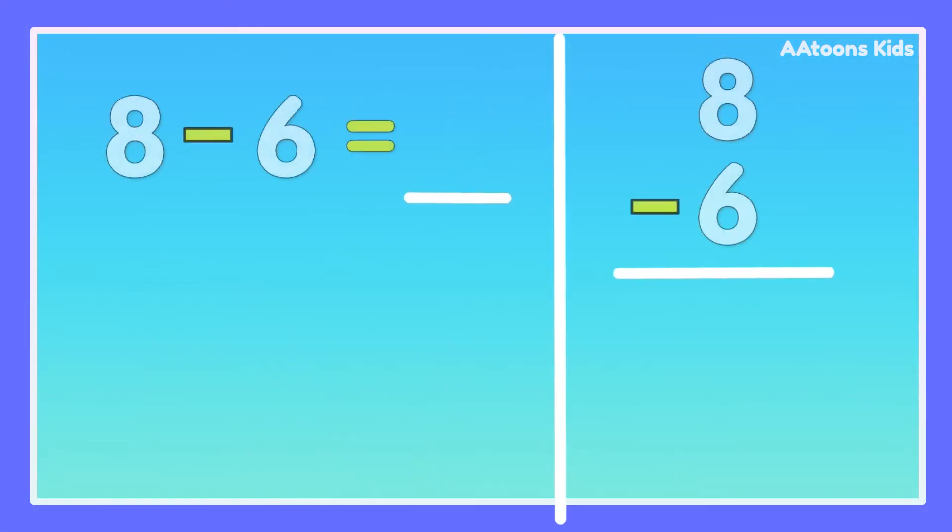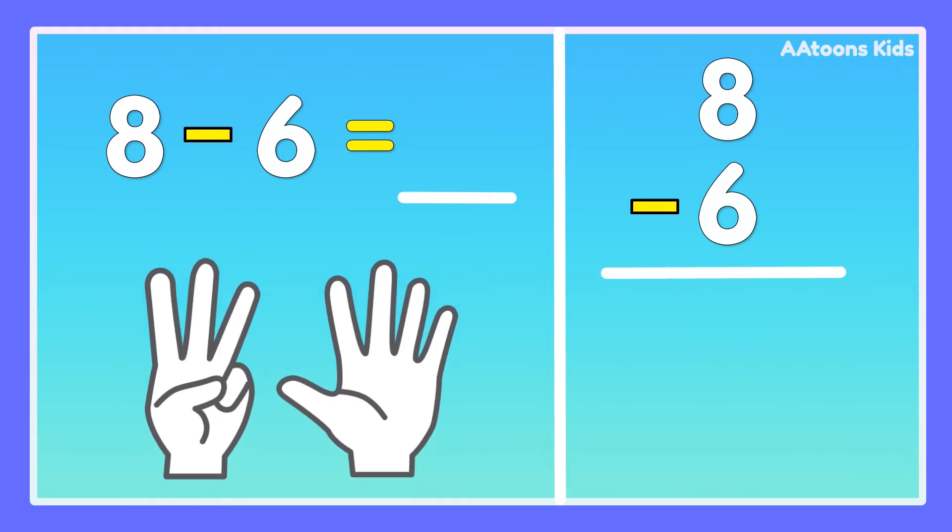8 minus 6. Take 8 fingers, fold 6 fingers: 1, 2, 3, 4, 5, 6. Now count the remaining fingers: 1, 2. Answer is 2.